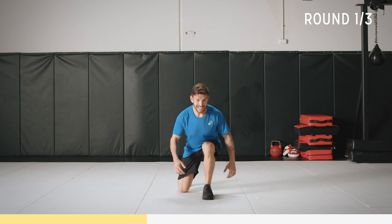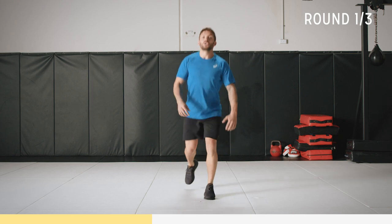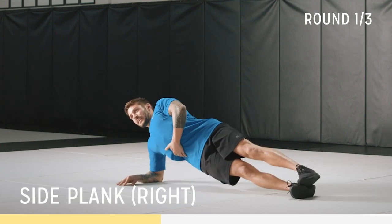We've got five seconds. Now we're going to plank on the other side. Three, two, one. Okay, plank on the other side. Elbow under shoulder, nice and straight. Keep that core tight.